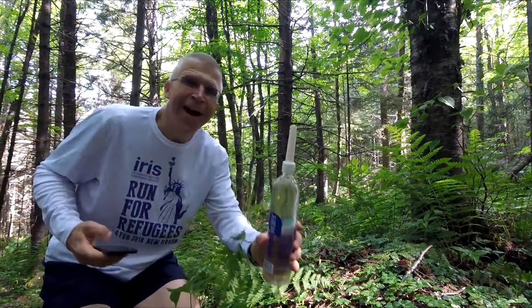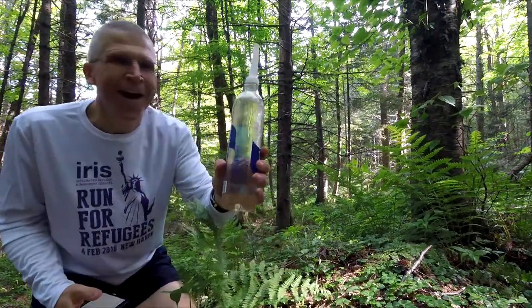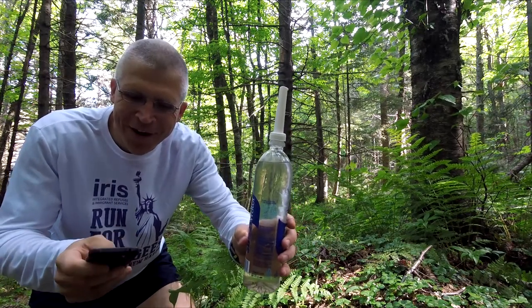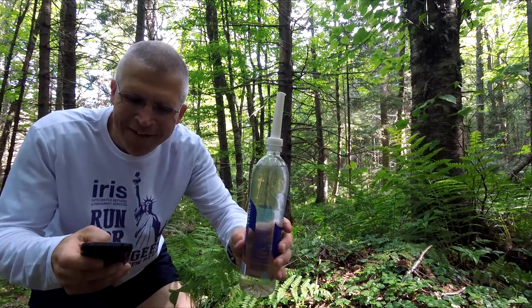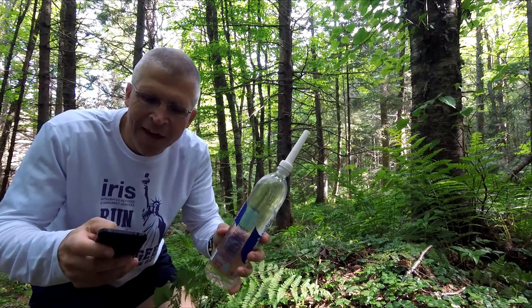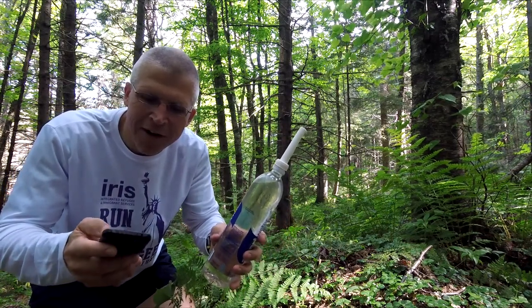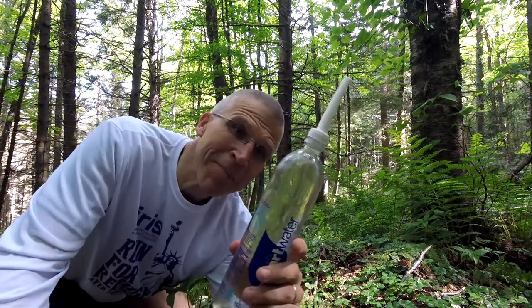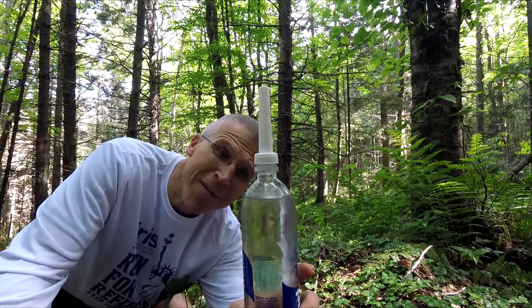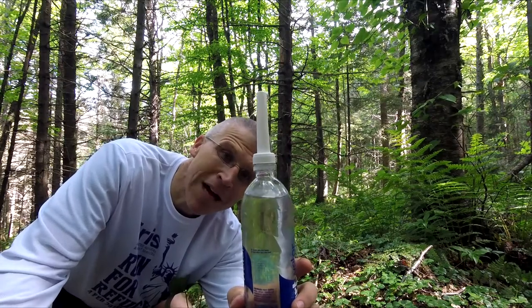Alright, I hope this is still recording, but I can no longer see myself on the camera here, so let me just see if I can hook up fast again. Alright, I hope that's connected, but that is how much water I just used. I hope that's helpful to some of you. As you can see, that's not a whole heck of a lot. Thanks!